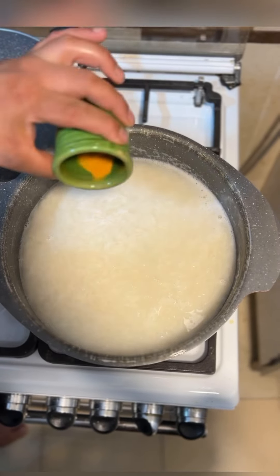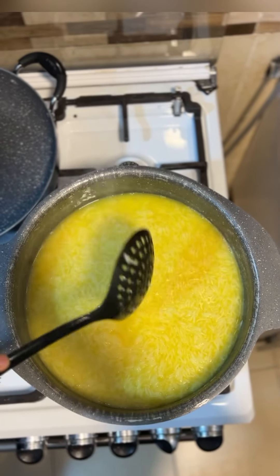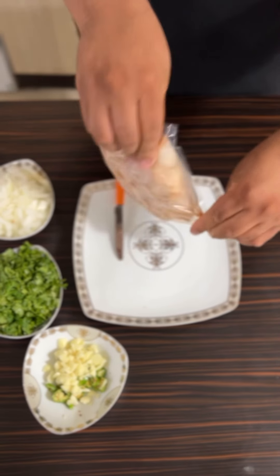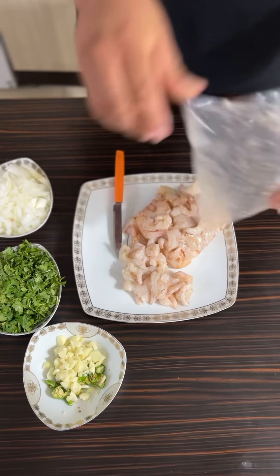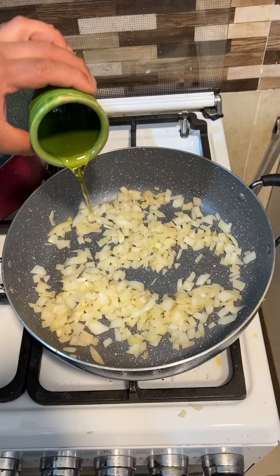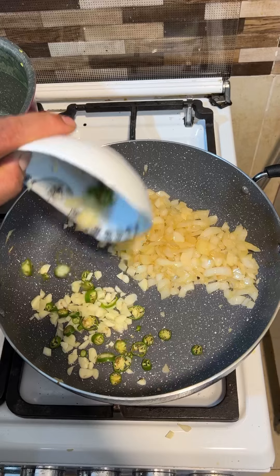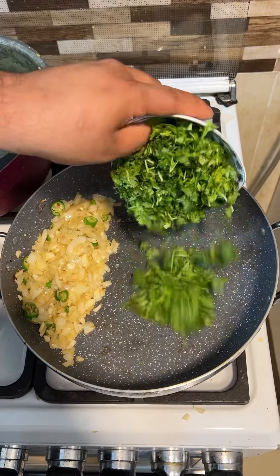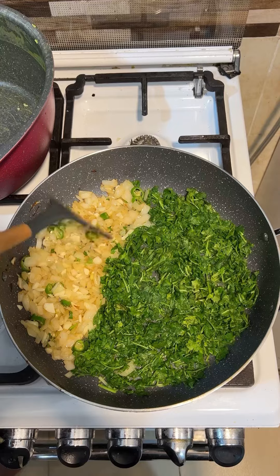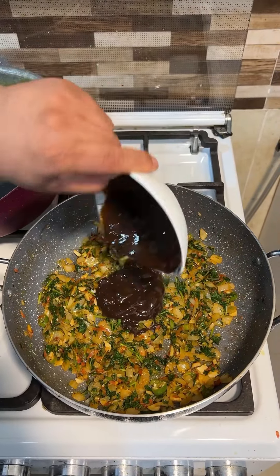The first one is 1.5, 3.5, 2.5, 3.5, 4. I'll cook the bread and get some fresh bread.